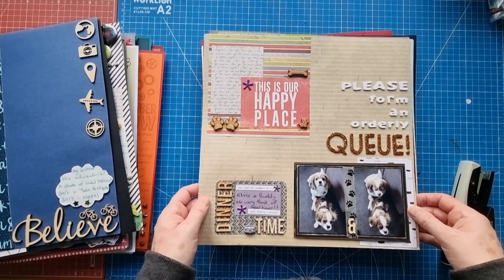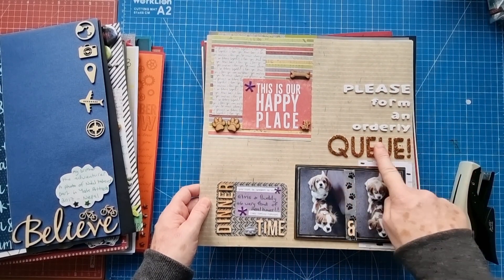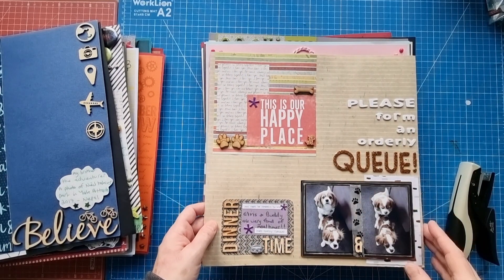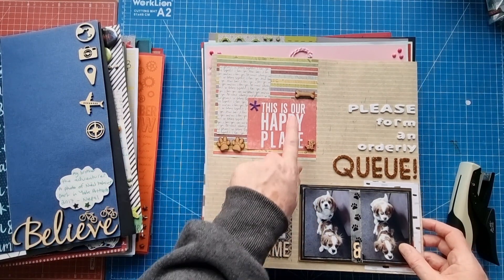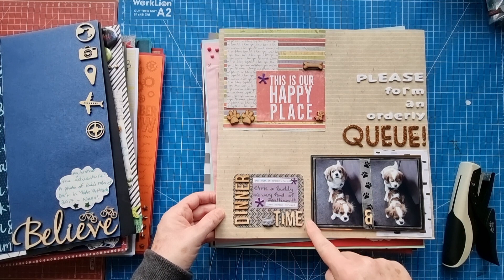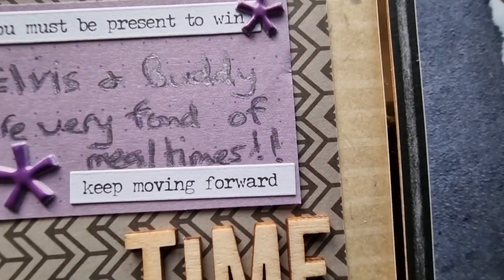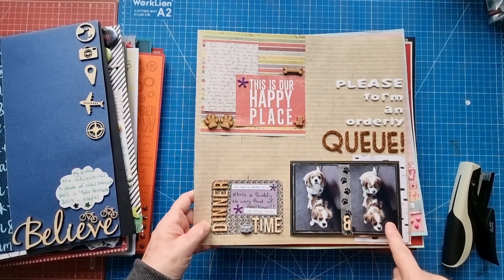This is Bud and Elvis - 'please form an orderly queue.' I've used a tiny foam alpha set and the Wisecracker Thickers alphabet set. Patterned paper top left to bottom right - this looks like a six by six patterned paper piece or just a scrap. Project Life card, project life card, wood paws, wood doggy, wood bone, tiny wood alpha, and another project life card. The journaling says Elvis and Buddy are very fond of meal times. There's a little dog bowl, puffies, washi tape in the middle, and just a little bit of layering.